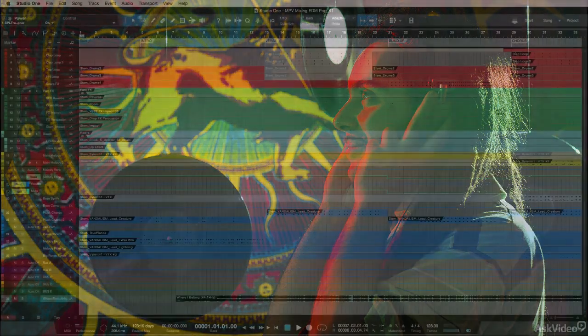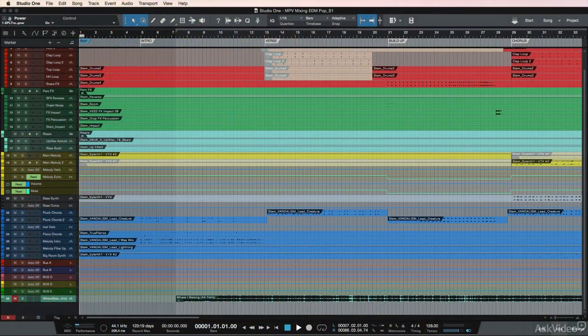So in this video, we're going to take a song called Let's Go, which talks about journey, movement, and forwardness, and we're going to dissect the mix.